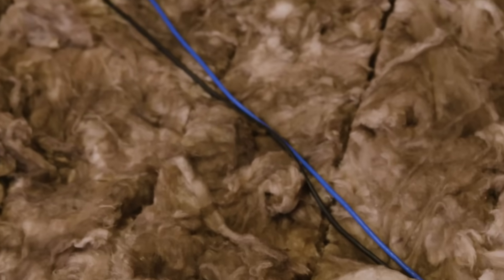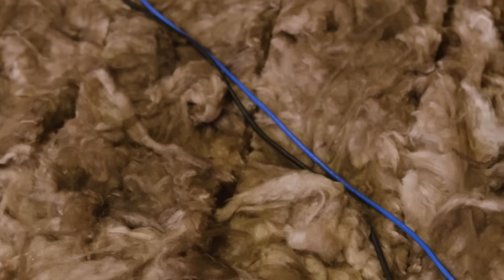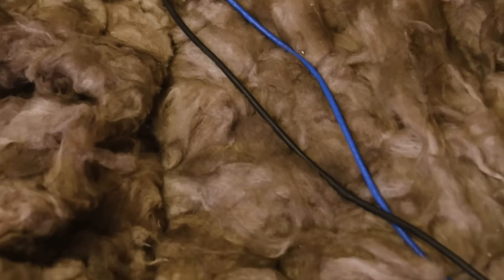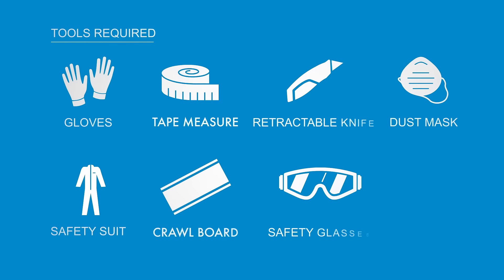If electric cables are low voltage, they can be covered with insulation. However, if in doubt, always ensure cables rest on top of the insulation. These are the tools you need to undertake an installation using Combi Cut Loft Roll.